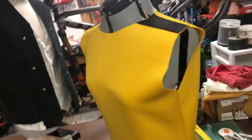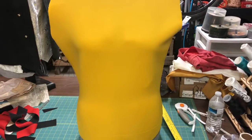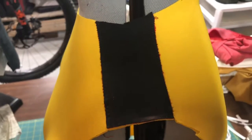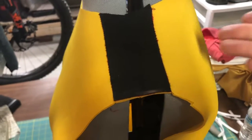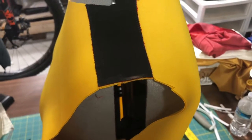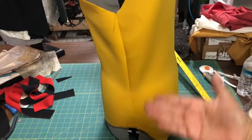I put it on my mannequin to see where I'm at. The width of all the strips going down the sleeve and down the side of the swimsuit — as you can see here — are two inches wide. Just cut strips that are two inches wide, then measure the space from here to the bottom of your thigh so you have the right length.